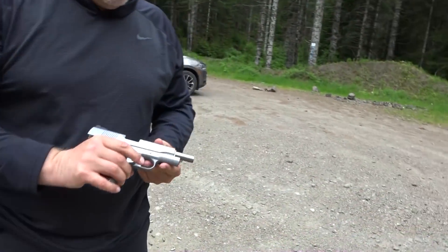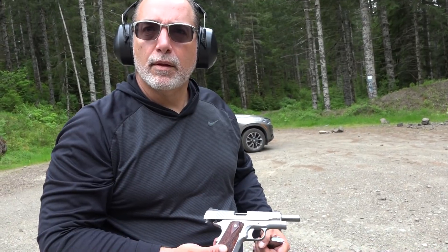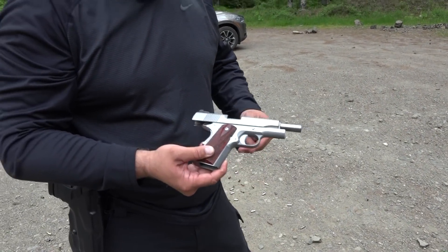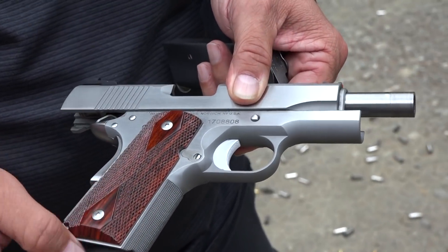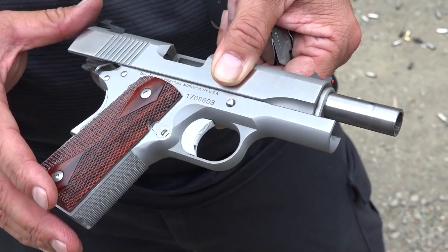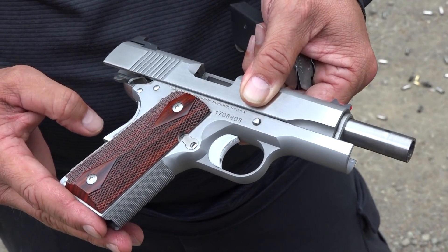It shot another brass casing back at me — probably breaking in — but it ran flawlessly. There was one hiccup with a full-size 10-round mag, but it ran fantastic on all the officer-size mags. You can definitely tell this one seems a little tighter and better made — which is what we think of Dan Wesson 1911s.